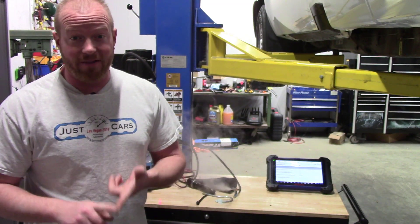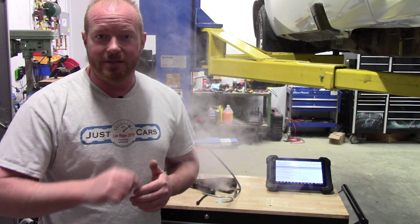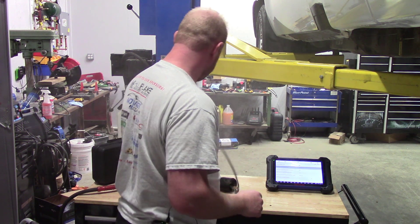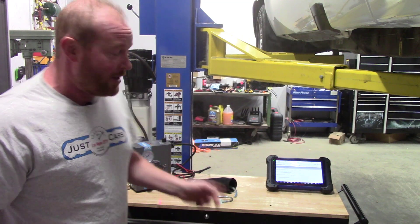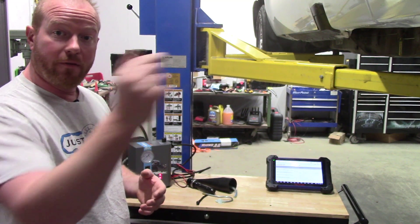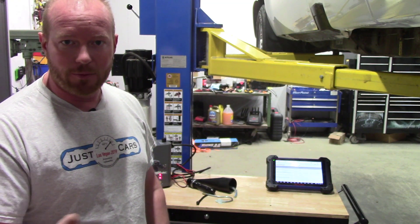Now that the solenoid is replaced, I want to verify that it works — especially because it came from a salvage yard. If you see the smoke machine behind me, I'm getting ready to smoke the truck using my Smoke Monster, the S25 model. I'm going to smoke the fuel tank, which will push smoke past that vent solenoid. I left the opposite side of the vent solenoid unconnected so I can verify the solenoid actually seals. I hate to do all this work with a used part and have it still be no good.